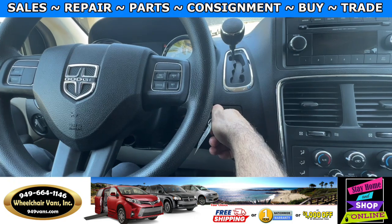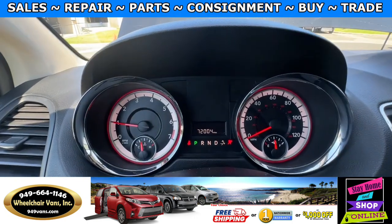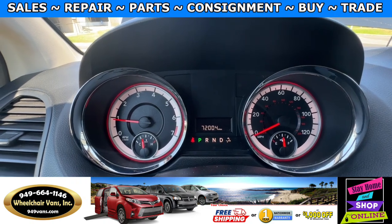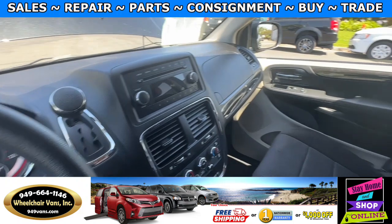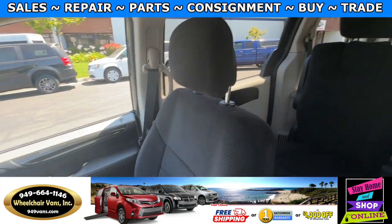Let's go ahead and start up the van. This one has 72,000 miles. Here is the view of the front seat and then going on to the back.